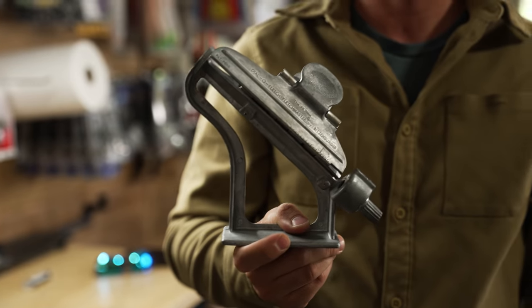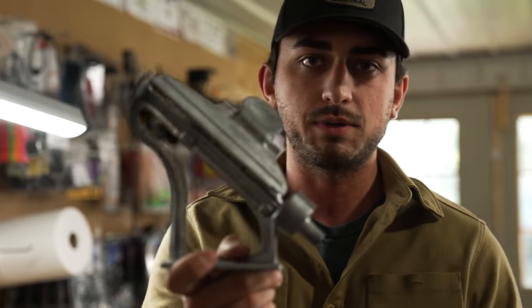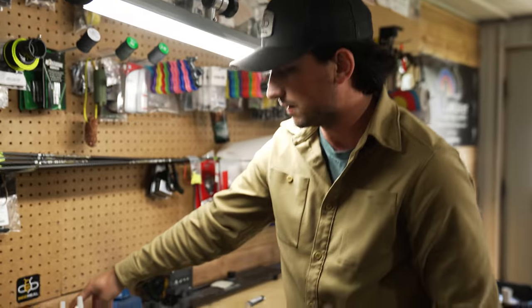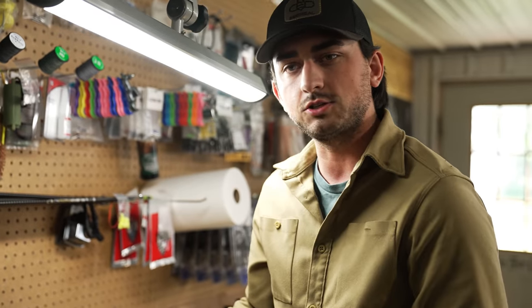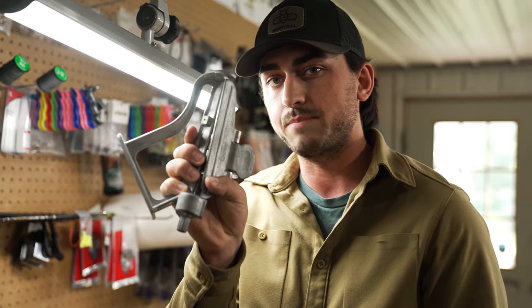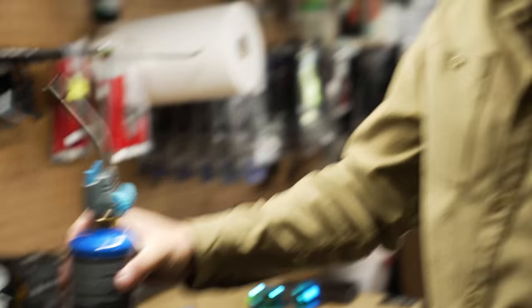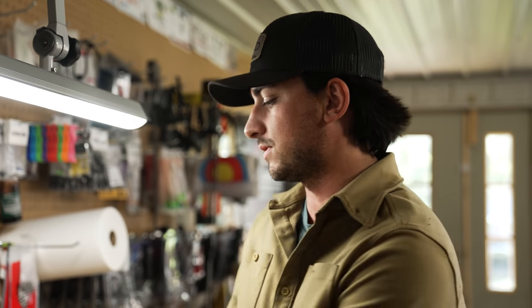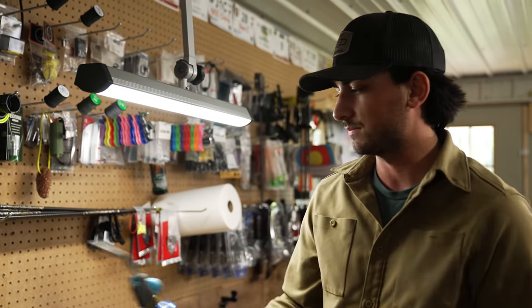Probably the easiest thing to get into for a DIY shop is fletching your own arrows. There are multiple fletching jigs — some basic ones and the dial-style Fletch Master from Bitzenburger, which is probably the fan favorite. I have a Last Chance Vane Master Pro, which is a higher-end option at a couple hundred dollars, while the Bitzenburger is around $100. You need a good fletching jig along with glue. Also essential is a good torch — about $20 — for gluing in tips and inserts.